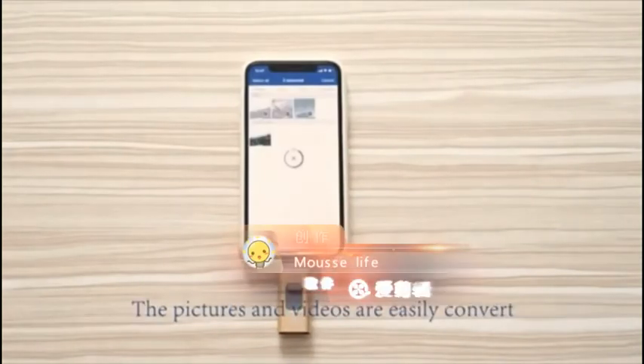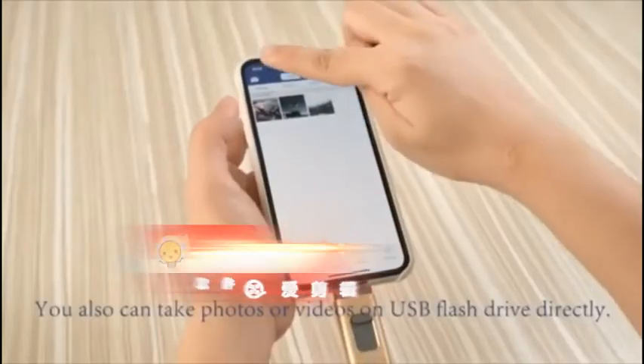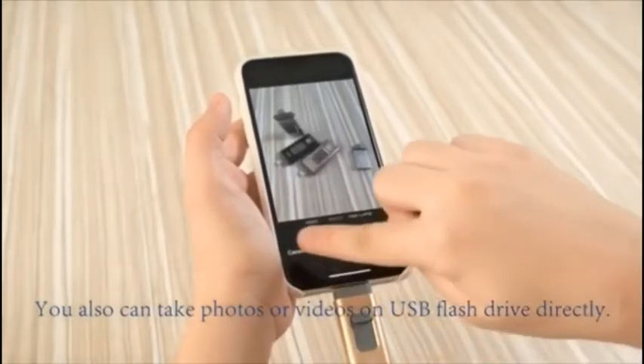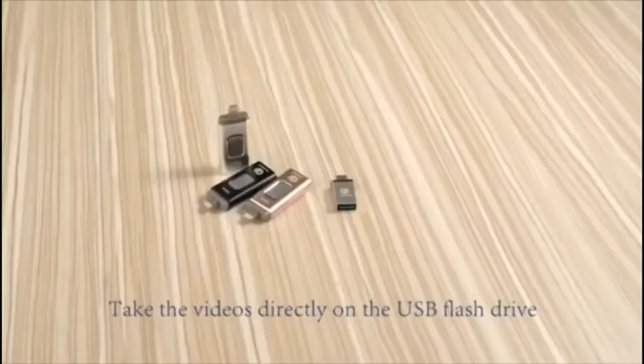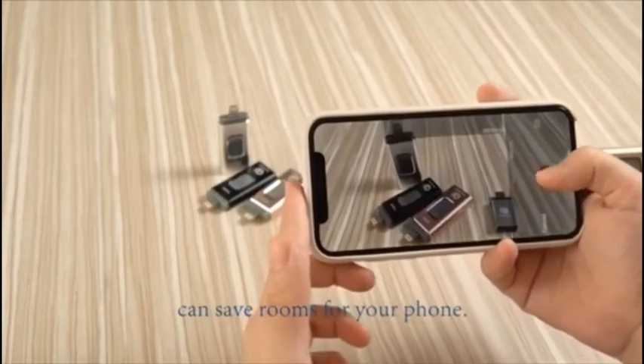Pictures and videos are easily transferred between your phone and USB flash drive. You can also take photos or videos directly onto the USB flash drive — whether you are playing with kids, traveling, or celebrating. Taking videos directly on the USB flash drive saves room on your phone.